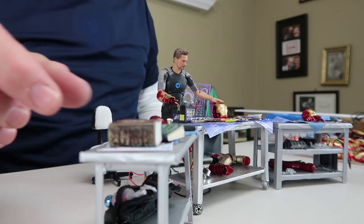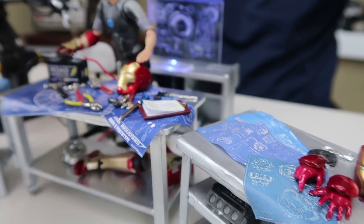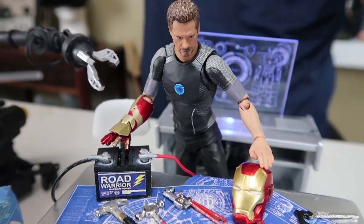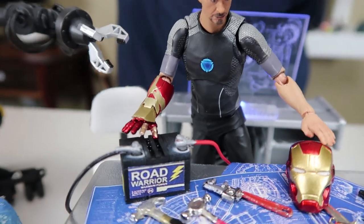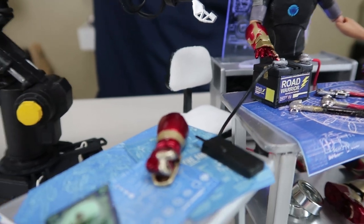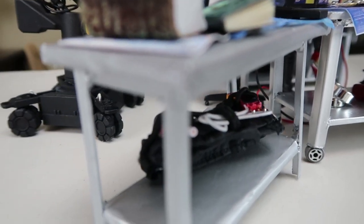One of my favorite miniature artists is Lori Nix, who does these apocalyptic scenes. Her scenes look absolutely realistic, and one of the keys she mentions is that she mixes items she buys as highly detailed miniatures with other things she might not spend as much time on. It tricks the eye into thinking that it's a full scale picture, and that's very true for this kind of project too.